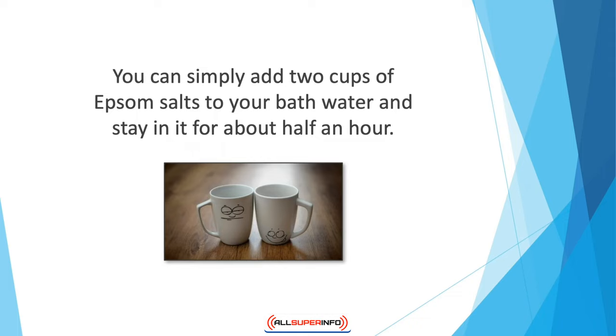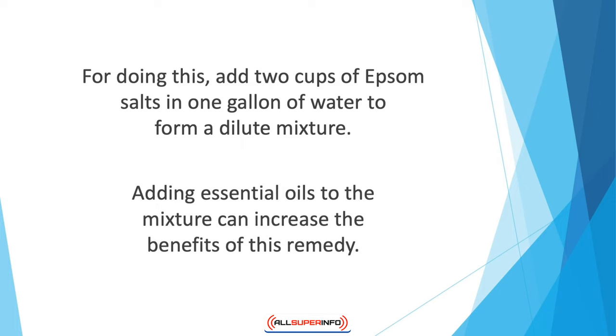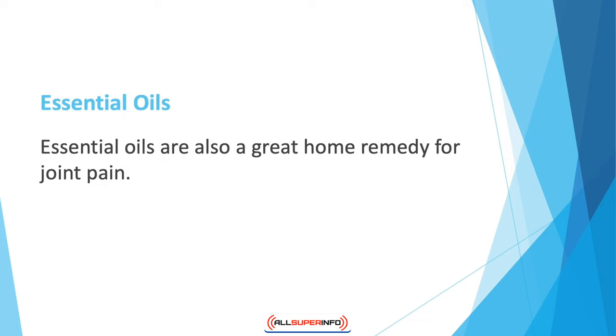about half an hour. Or you can make a compress of these salts and apply them to the skin topically. To do this, add two cups of Epsom salts in one gallon of water to form a dilute mixture, then dip a towel or face cloth in the solution and apply to the affected area. Adding essential oils to the mixture can increase the benefits of this remedy.